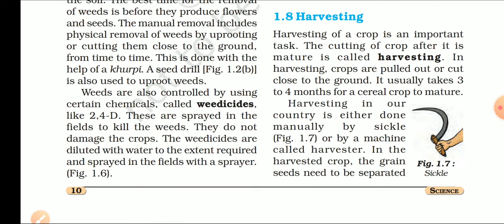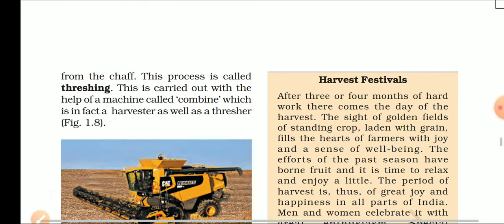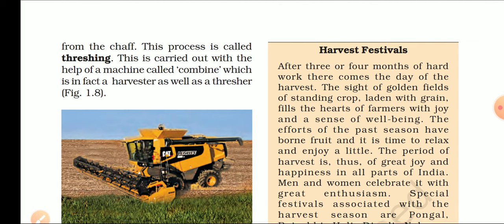In the harvested crop, the grain seeds need to be separated. Harvesting के बाद जब crop से grain के seeds को अलग करने की बारी आती है, तो इस process का नाम होता है threshing. It means the separation of the grain from the chaff — chaff से grain को अलग करना. This process is called threshing, carried out with the help of a machine called the combine.